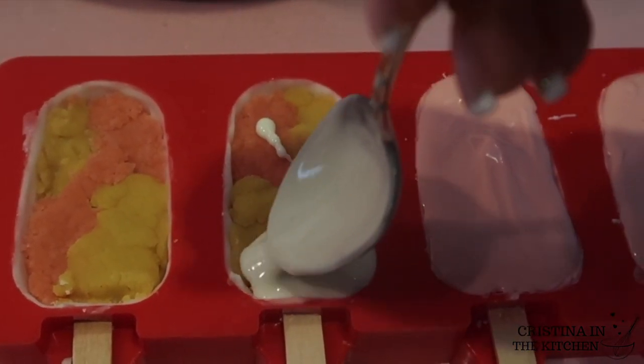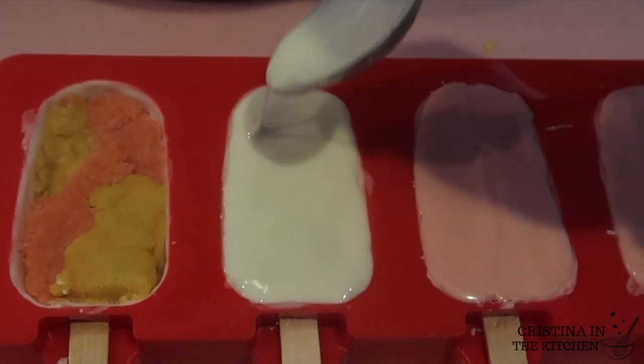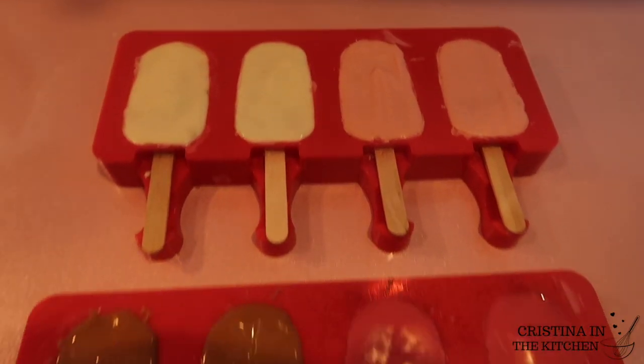Take small amounts on the spoon and move it around, similar to flood icing on a sugar cookie. This technique makes the back of your cakesicle look neater and smoother than using a spatula.